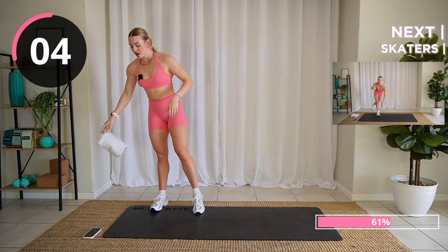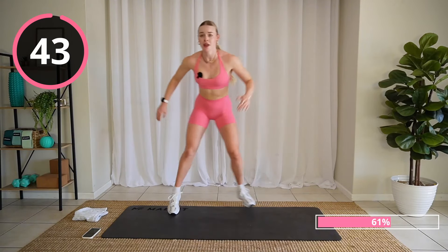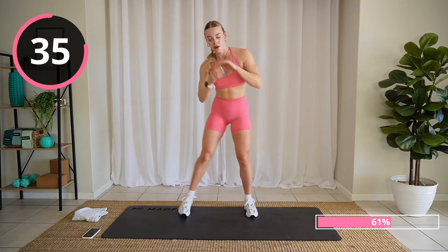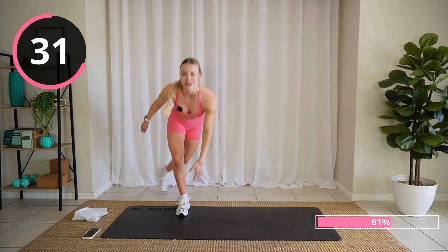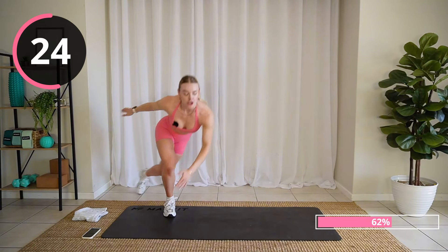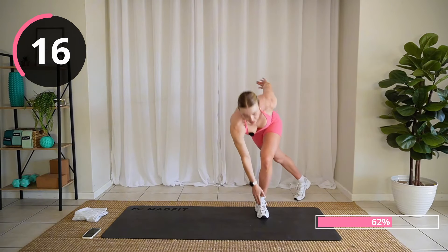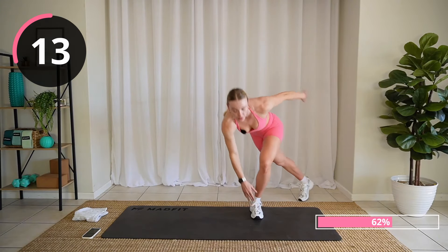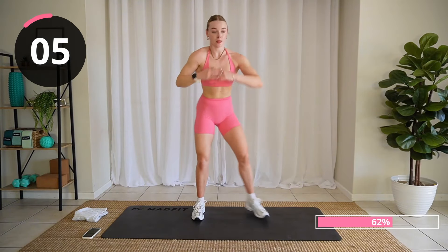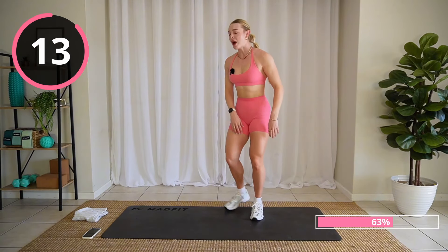How are you feeling? How's the heart rate? We're doing some skaters next. High impact: jump, jump, jump. Low impact: step and touch. The faster you go the harder it is going to be to stabilize yourself — find a good happy medium. Wow, good job!